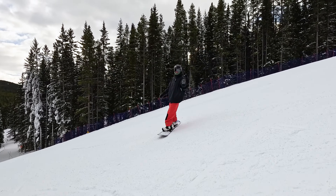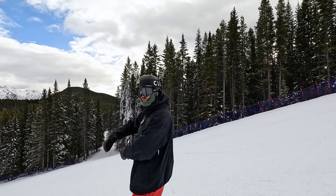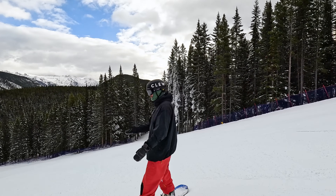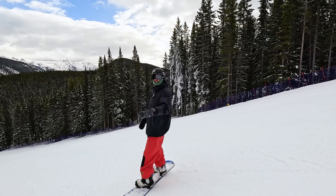The biggest difference between intermediate and advanced on steep terrain is that as an intermediate you're just going to be doing one turn at a time and sliding, compared to advanced riders who have more of a flow to their riding. So that's something you can work on to become advanced.